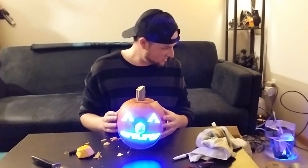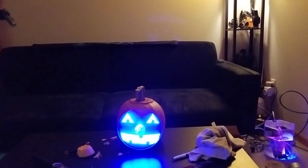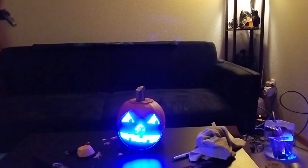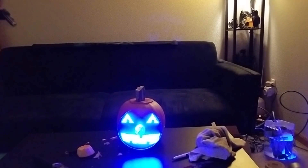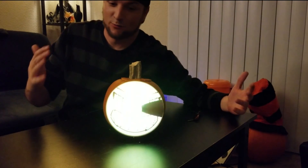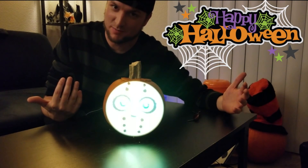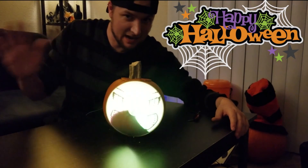I can't believe that actually works — that's awesome! I deem the hologram pumpkin a great success. Unfortunately, due to the frame rate, you guys aren't seeing it the way I am, but it does look amazing. Until next time, have a great one!